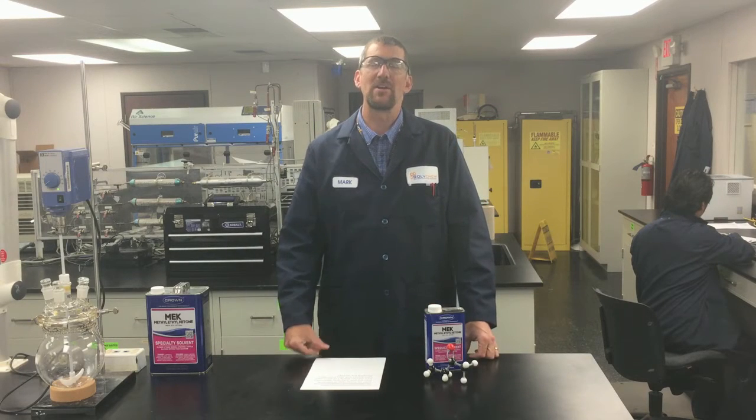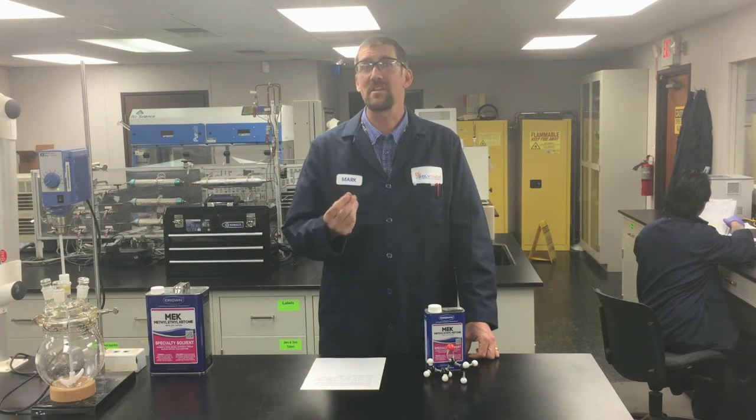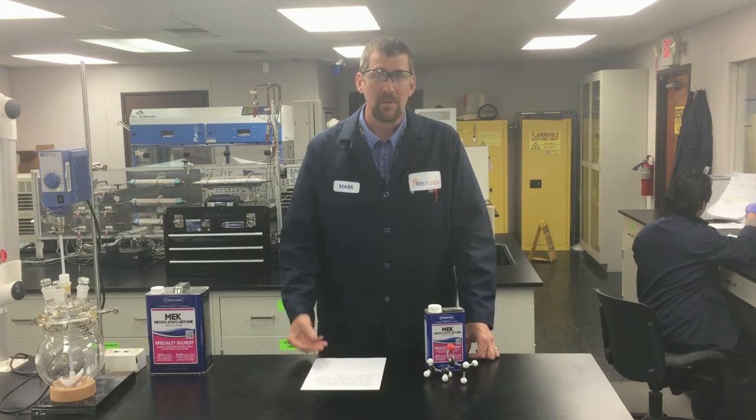Hi, welcome to another episode of Crown Answers, where we tell you how to get the best, the fastest, the safest results of your projects using your Crown solvent systems. My name is Mark Fortrugan, I'm research manager here at Crown.